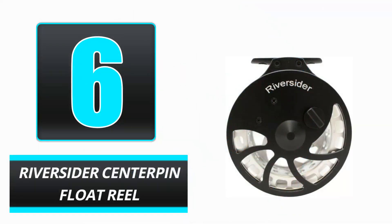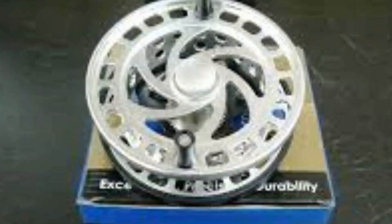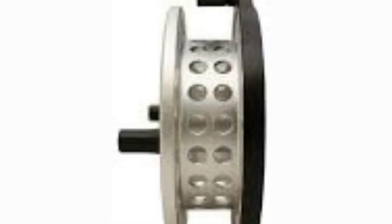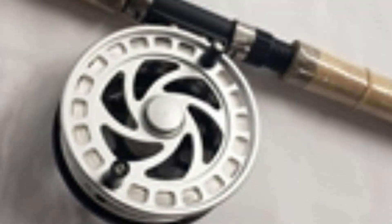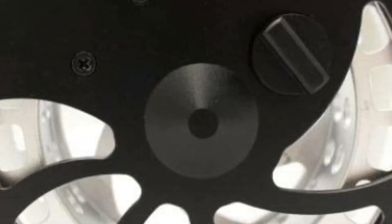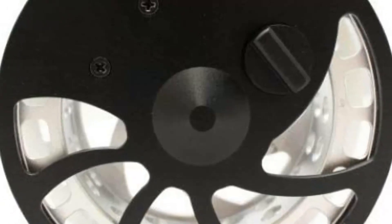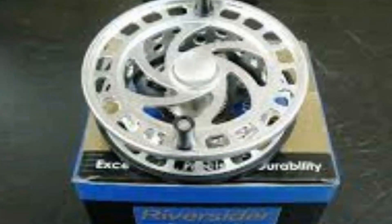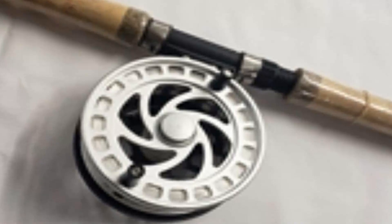Number 6: Riversider Centerpin Float Reel. The Riversider Centerpin Float Reel is ideal for budget-conscious anglers that value quality and performance. The machined aluminum frame and spool, as well as the stainless steel components, make this reel resilient and ready to tackle any fish. The clicker makes it simple to keep track of your line while the weights keep it in position in the water. This ambidextrous fishing reel may be used by both left-handed and right-handed fishermen.